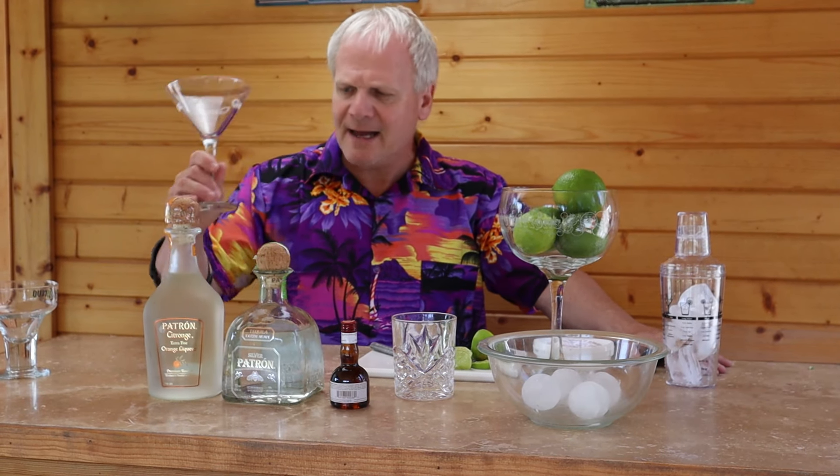I'm going to show you everything you need today to make the margarita, the portions you're going to need, and what glassware you're going to need. I prefer my margarita straight up. Some people prefer them on the rocks, some people prefer them blended. If you're going blended, you'll want a margarita glass. If you're going straight up, you'll want a martini glass. If you're going on the rocks, use a rocks glass.